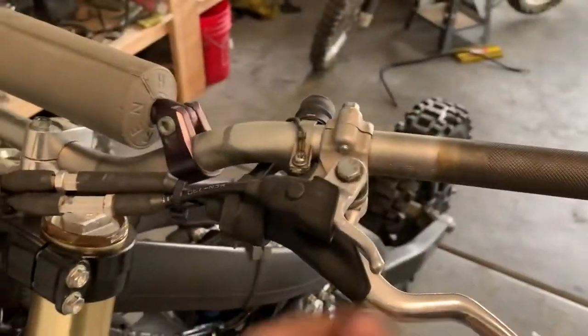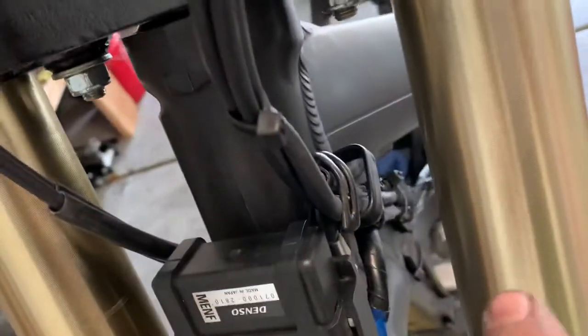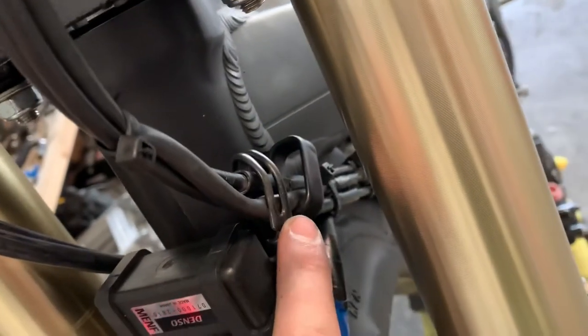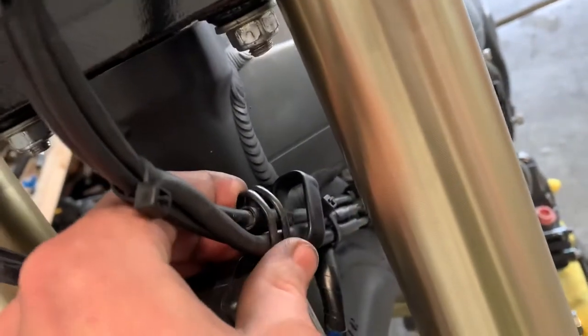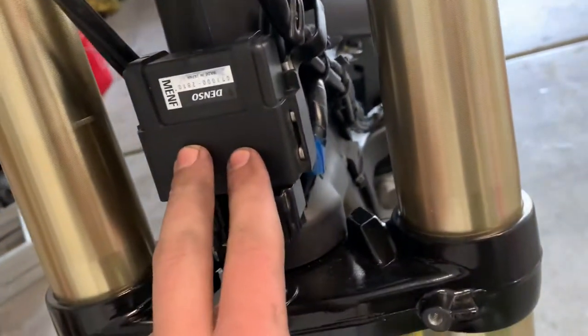So you've got your clutch lever, your hot start, and then your kill switch. What I did is I put them all together. Then there's two tabs — one that holds everything and then there's another one that's bendable, flexible I should say. And then it runs into the ECU.